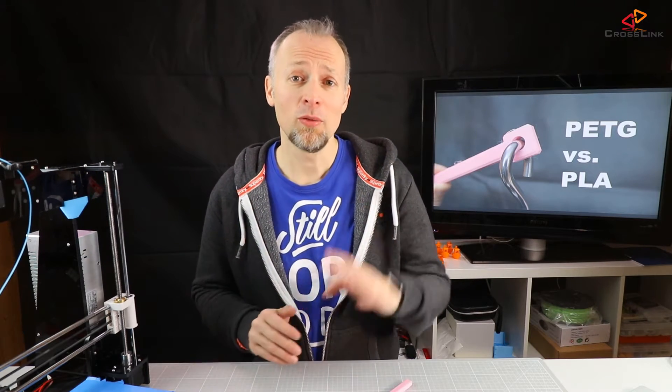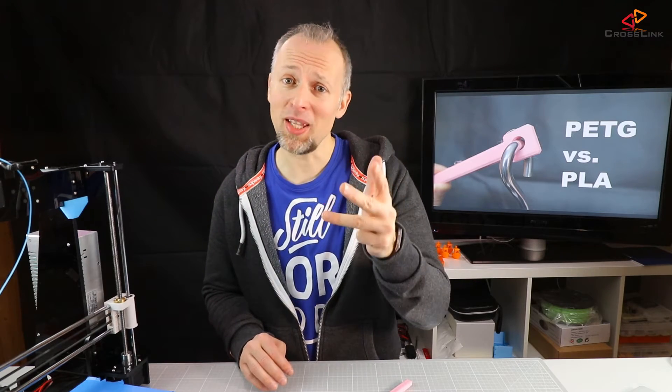In this video I'm comparing the strengths of PLA and PETG with four different tests: Breaking, Boiling, Freezing and Baking.